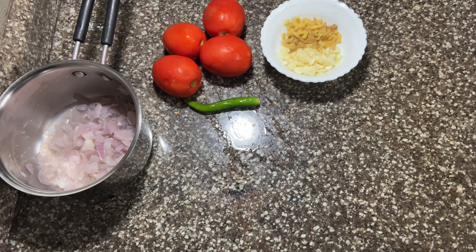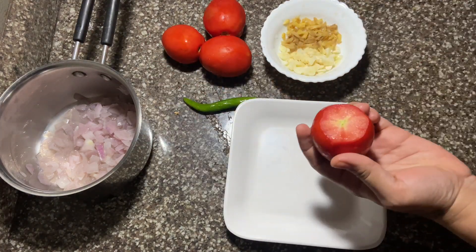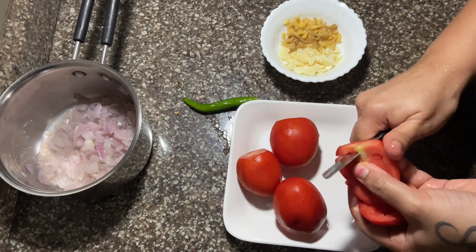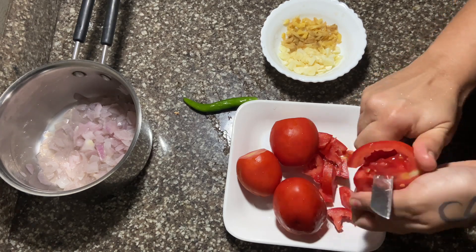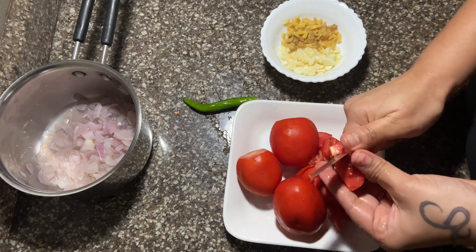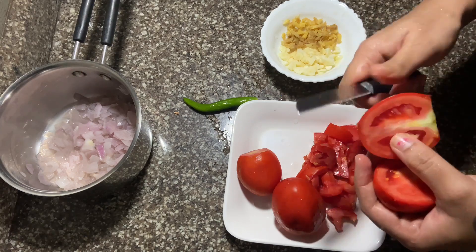We will put the chicken in. We will make a chicken with onion. This is the first chicken. We will make a chicken with an onion and fry it.